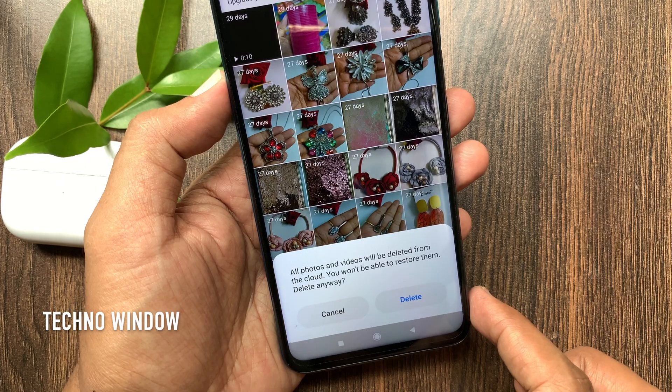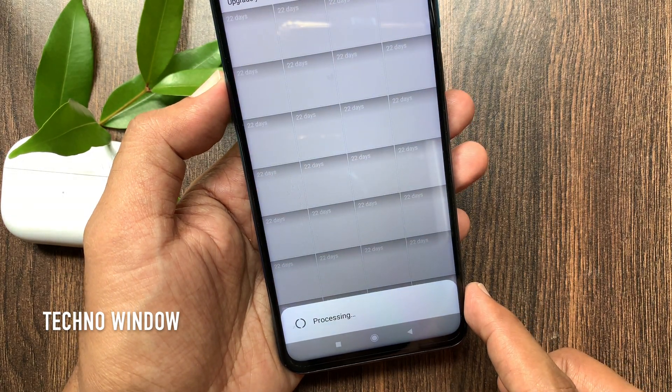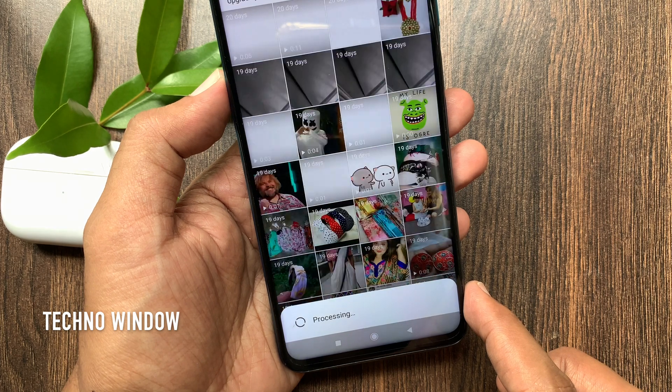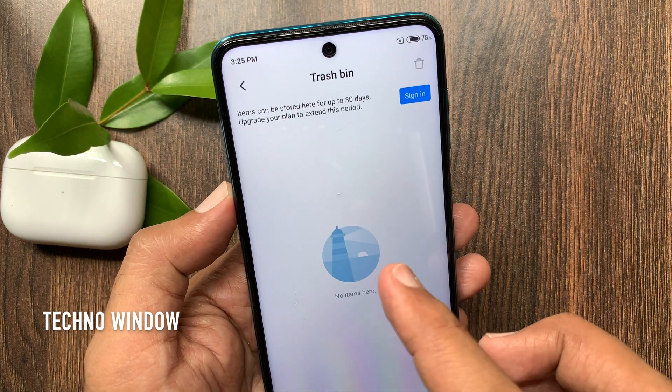If you want to empty the Recycle Bin, tap the Delete button to confirm. It's processing. That's it. All photos and videos deleted.